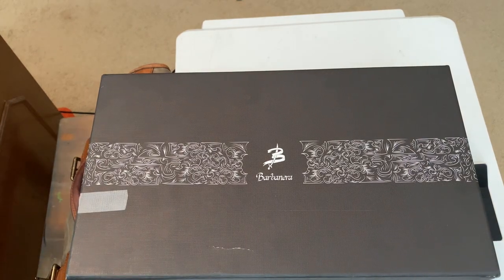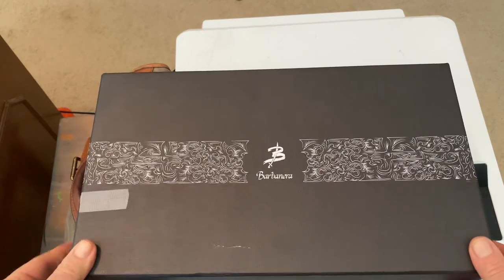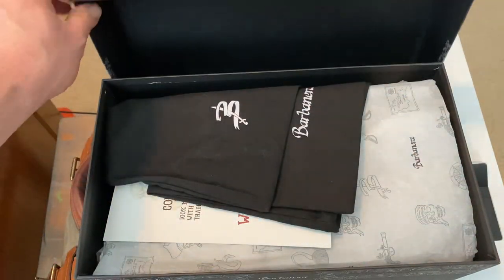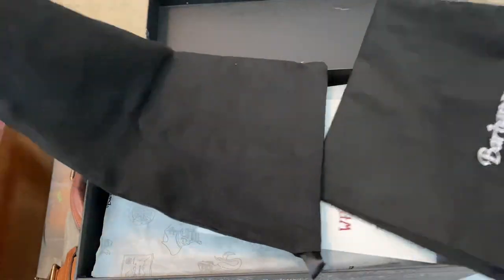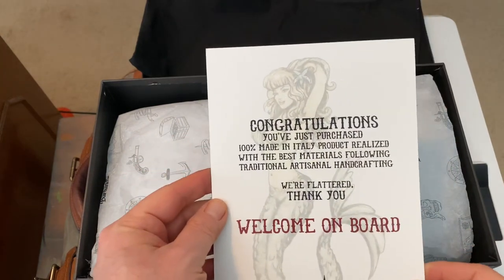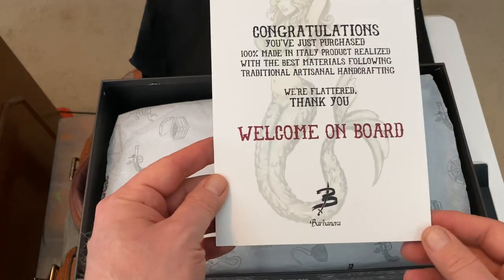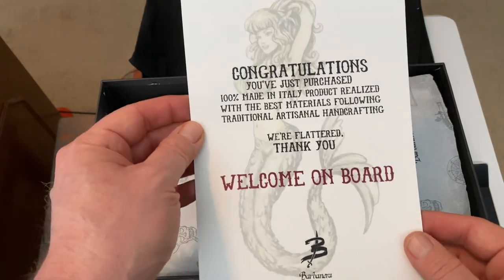Hey YouTube, Wisconsin Shoe Guy here and I am doing an unboxing of my Barbanera shoes I just got in the mail. Take a look — inside the box there is a couple of shoe bags. The card reads: 'Barbanera, congratulations, you've just purchased a 100% made in Italy product realized with the best materials following the traditional artisanal hand crafting. We're flattered, thank you, welcome aboard.' That's kind of a cool thing — look at that logo.